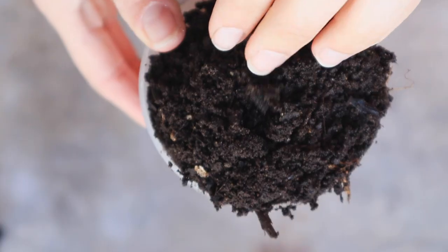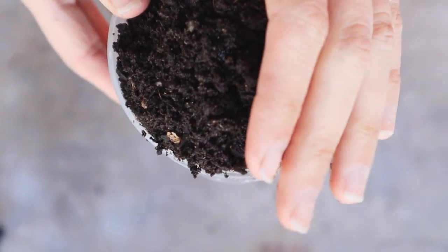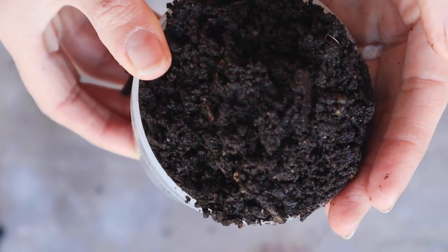The first thing you're going to need are worm castings. You can buy worm castings at your local hardware or home improvement store — Walmart sometimes even has them — but these are homegrown, and homegrown are so potent. I'm working on a vermicomposting 101 video, so if you have questions about homegrown worm castings, leave them in the comments.